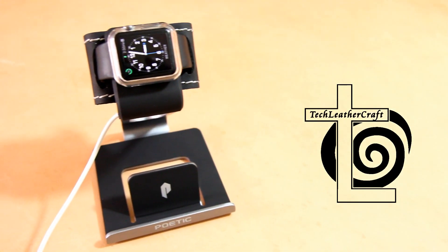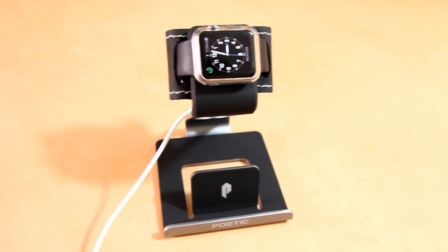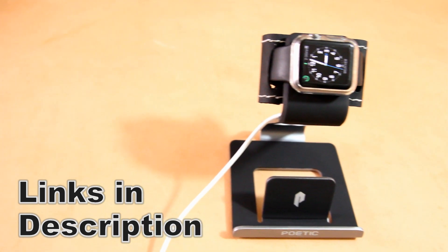Hey, this is Amal from Tech Leathercraft. I want to take a quick moment to review your Apple Watch stand. This is from Poetic. It's called The Loft.